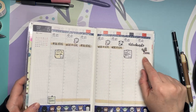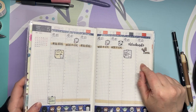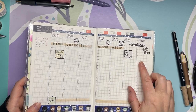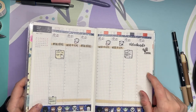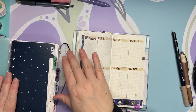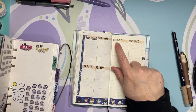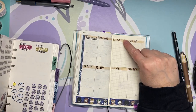My dad's birthday would have been this coming Sunday, so I've used my dad's sticker. It is also my friend Andrea's birthday, which I will put in here. And I'm going and taking cap and gown photos for my girlfriend.